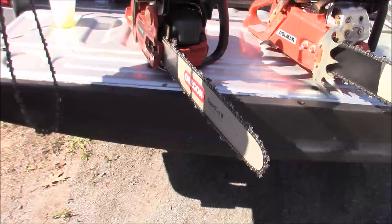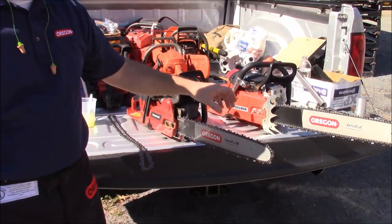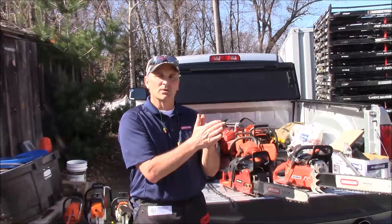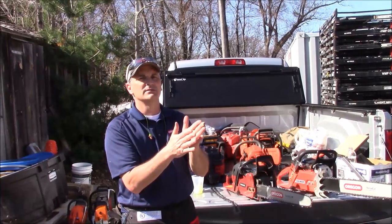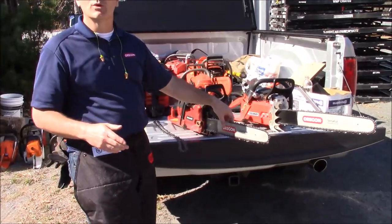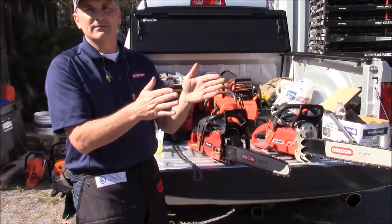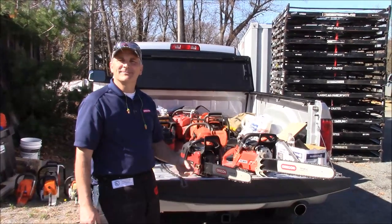Tell me about these bars. So the bar is actually our latest laminate bar. Laminate bars have three-piece construction — two outside laminates and a center core. Traditionally everyone takes two steel pieces and a steel center and spot-welds them together. With this, we actually have an aluminum core, and then two steel laminates on the outside. So we use aerospace glue — screwed and glued.